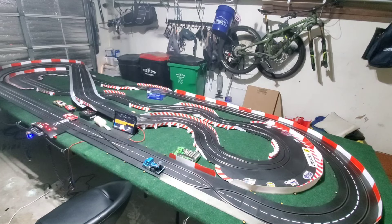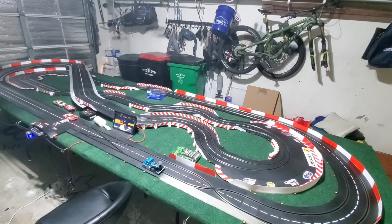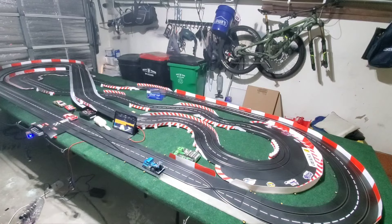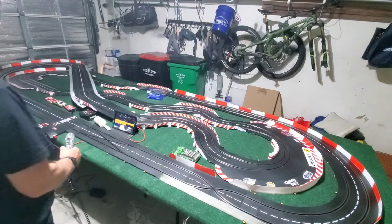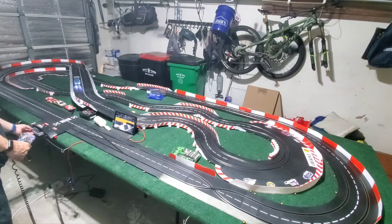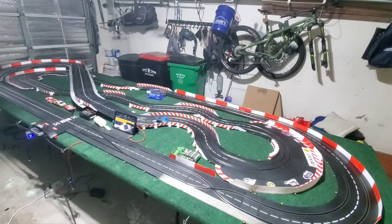I've got the Carrera race truck on the track and I'm going to put in some laps. Afterwards I'll bring it back to the table and give you some driving impressions and final thoughts. Wish me luck keeping it on the track today. I'm just going to check my speed — alright, we're set to full speed.